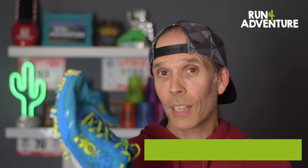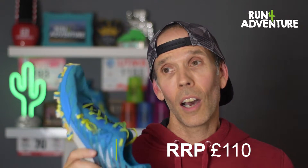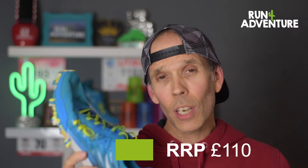First thing to review on Run For Adventure is always the price. The RRP is $110, which I think in the current shoe market is a really good price for a trail running shoe — especially one that is proving to be pretty durable, hard wearing, and comfortable on most terrains. I think £110 for this shoe is a really, really good price and a bit of a bargain.